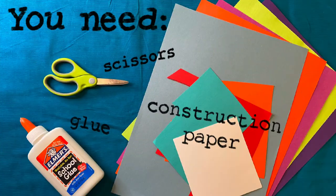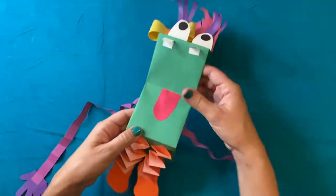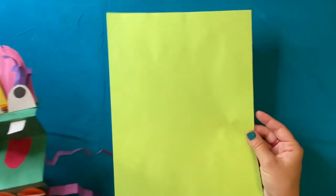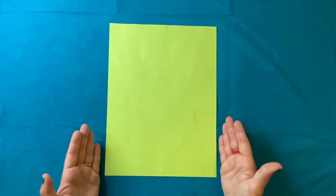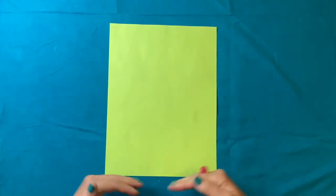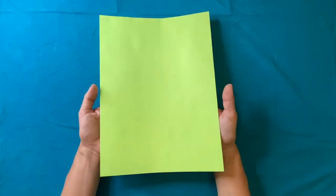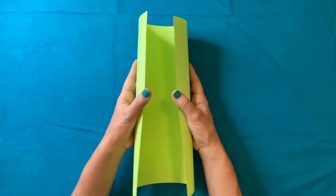I'm going to start by making the foundation for our paper puppet. For mine, I've chosen this bright green construction paper. I've placed the paper in front of me so it's portrait style — that means the short side is closest to me — and I'm going to place my hands underneath the paper and put my thumbs on the edges.